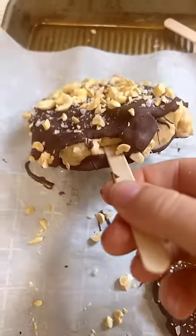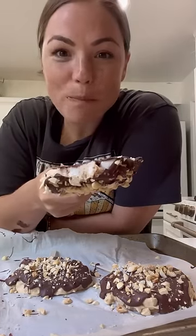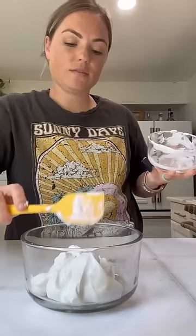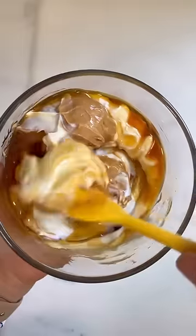Our daughter calls these treat trees, and we can't stop making them, partly because of the cool name, but also because they're so good, easy, and healthy. We used Kroger Delivery to get all six ingredients dropped at our doorstep. The chocolate didn't melt in the heat, thanks to their refrigerated trucks.